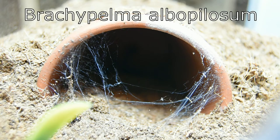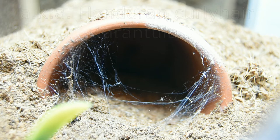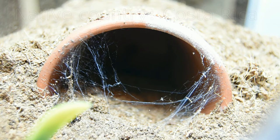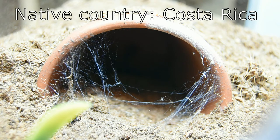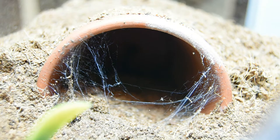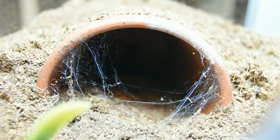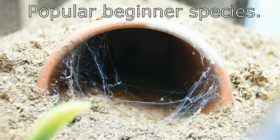The Honduran curly hair tarantula. This one is one that I picked up last month from a guy here in town who was going out of the hobby and moving to Texas where he was originally from. I picked this one up along with a Lazadora parahibana and also a Fomapelma hensi.